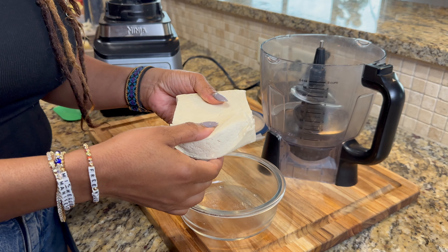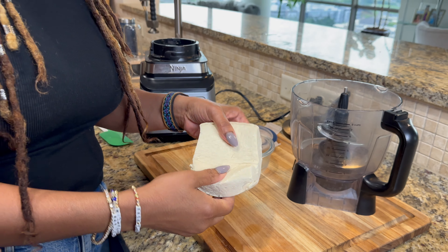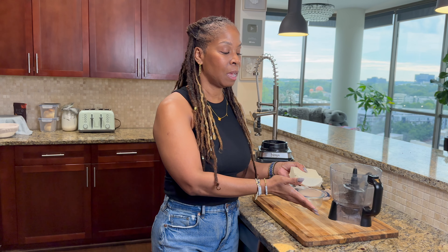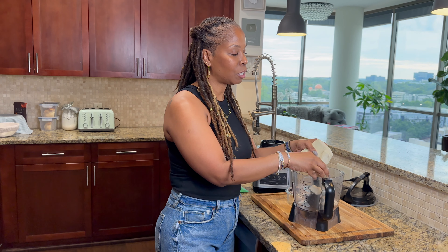I'm using firm tofu. I went ahead and pressed my tofu — all that means is to get as much water as possible out of the tofu. You can use a tofu press — I'll leave the link in my description box below — or you could simply wrap it in a paper towel and put something heavy on top for about 10 to 15 minutes. Now that the tofu is completely pressed and on the drier side, you're just going to break it apart and place it right in your food processor.